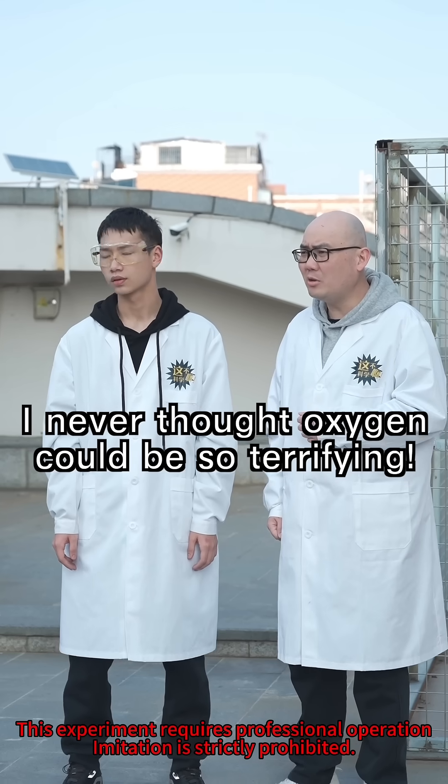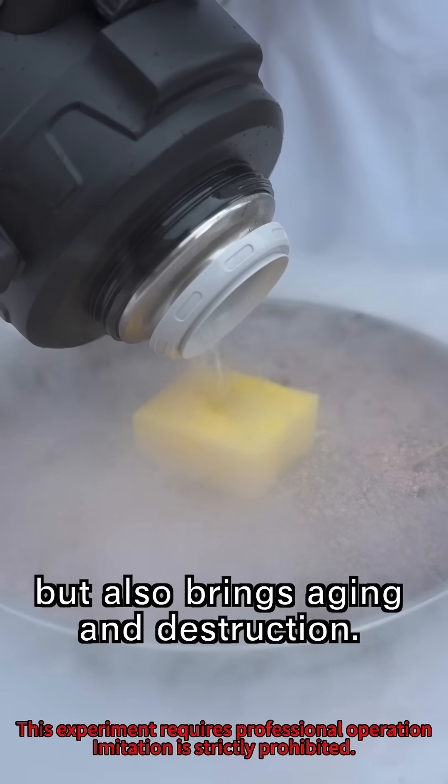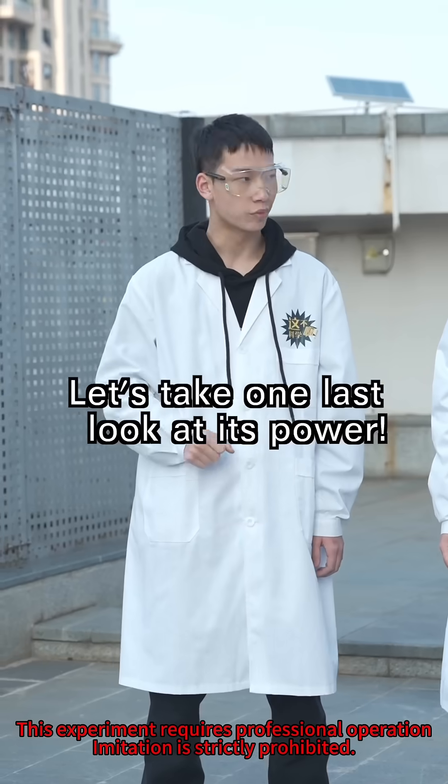I never thought oxygen could be so terrifying! That's how oxygen is — it sustains life, but it also brings aging and destruction. Let's take one last look at its power.